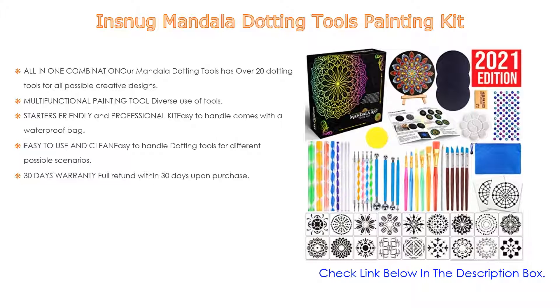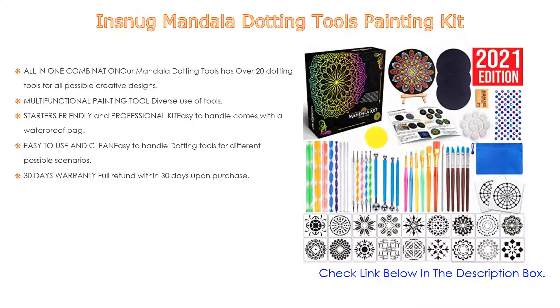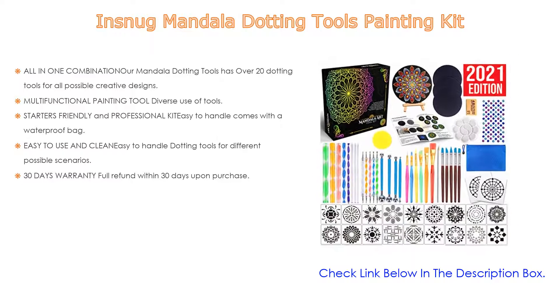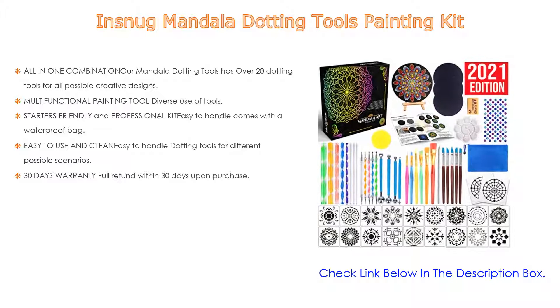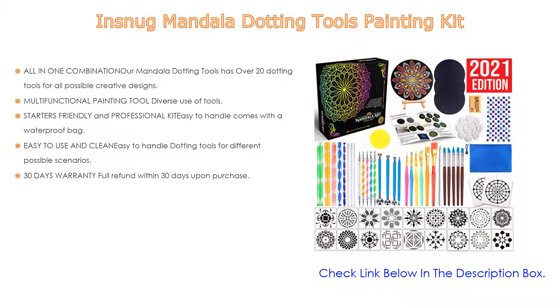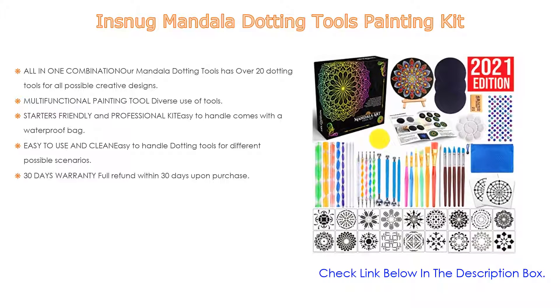Moreover, it comes with a dotting size chart for user reference. It is easy to use and clean — dotting tools and stencil painting tools are very easy to clean with the help of a sponge, or with a damp cloth or paper towels. Keep it dry after cleaning for next use.